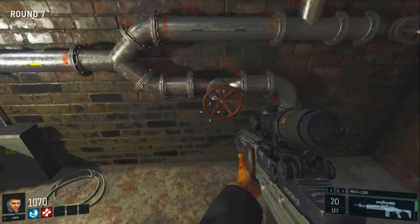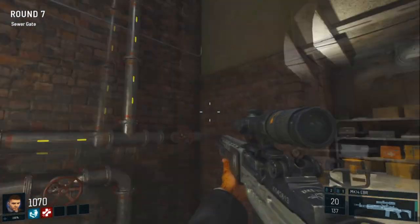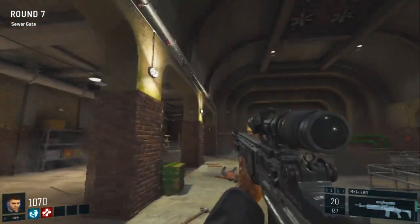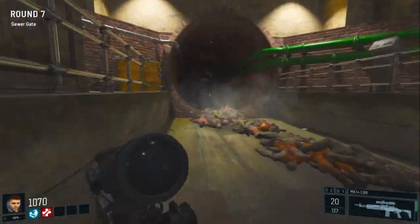Head through the tunnel, come to this valve here, we're going to want to turn this one, make sure the lights go up and over like that. If they don't go up and over, turn the valve next to it to make sure they do. Then go on ahead, follow the lights, turn this valve, head round here — try not to lose your arse on this bit.